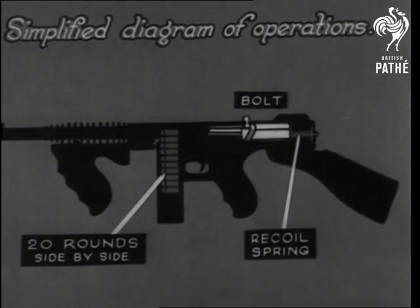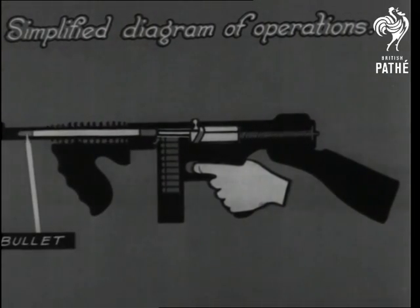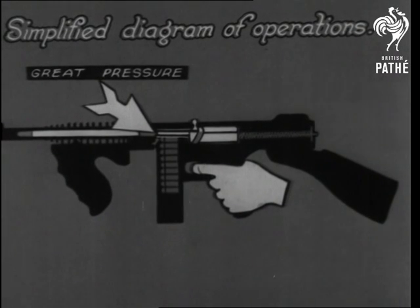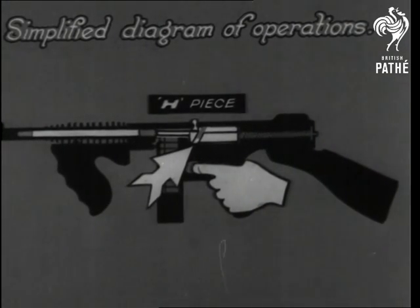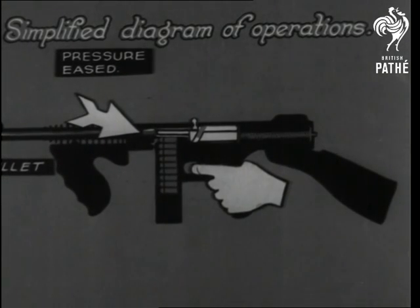We cock the gun and compress the recoil spring. On pressing the trigger, the bolt shoots forward and fires the round. At this instant there's great pressure on the bolt face, and an H-piece jams the bolt for a split second. The pressure is eased when the bullet leaves, the bolt springs back, and a new round is in position.